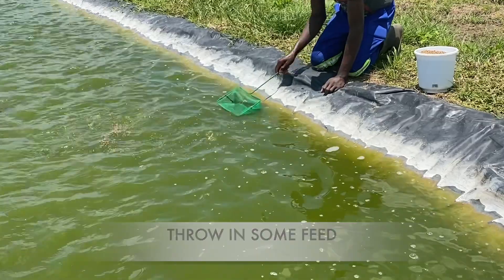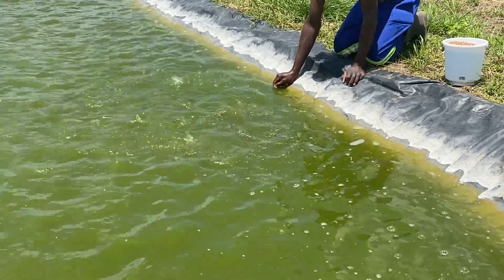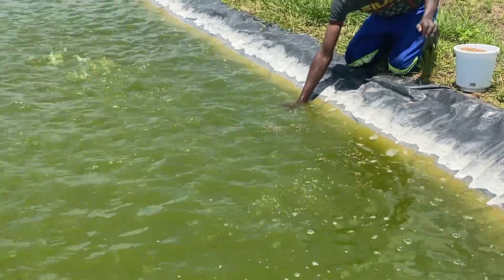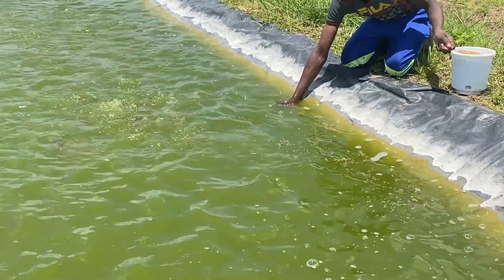We have a slightly bigger scooping net but we don't use it, because for some reason the fish is able to see it and it escapes. The smaller green one — maybe because it looks almost like the water — we're not sure, but this is what works best for us.